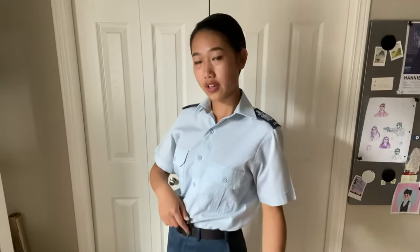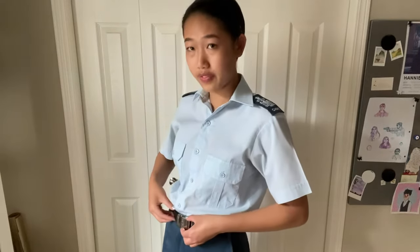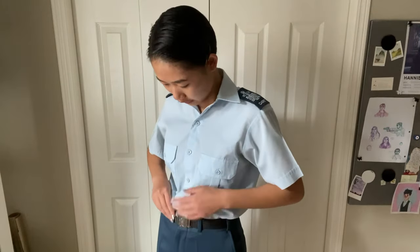Now that your belt is secure, that little rectangular piece at the end of your belt should be poking out on the left side of your belt clasp. You should be able to touch it and hear it hit the metal — that's what we call brass on brass. Make sure that the end of your belt is in line with the end of your belt clasp, rather than being too far over to the side.